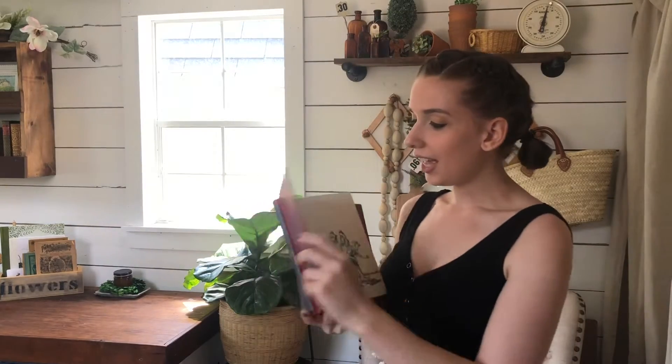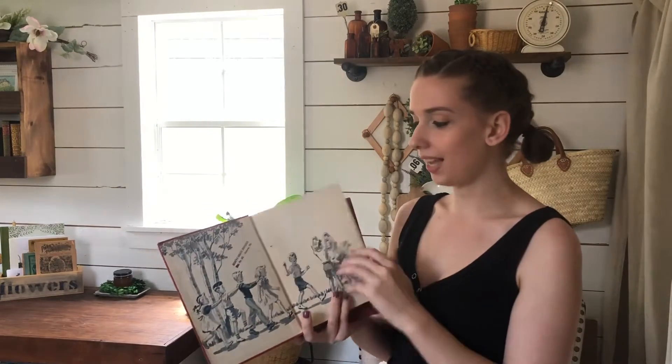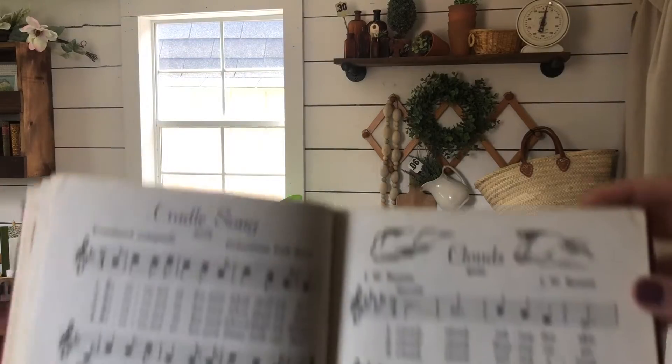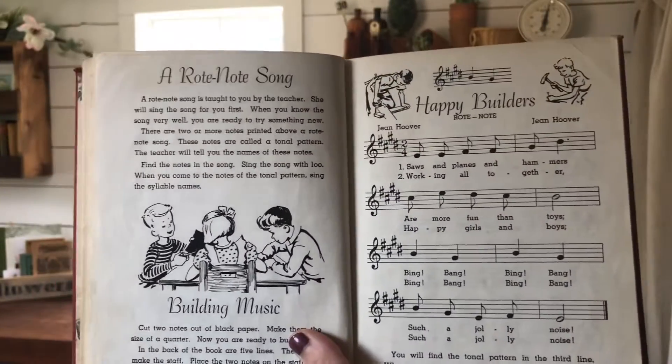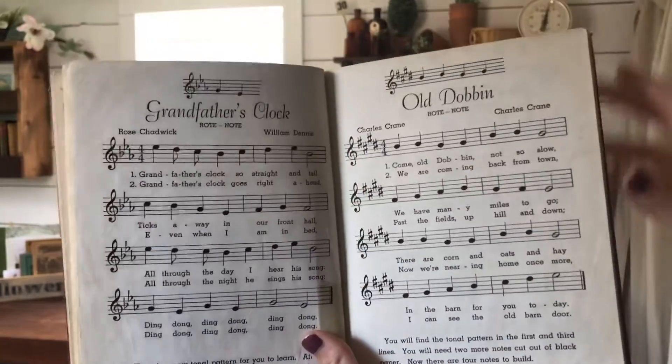Now I've got these sweet books from the 1950s — they are the American Singer Book Two. I love these because I went to school for teaching and anything teacher or music related I love. Music class is special, and inside there's a stamp from the school in Illinois that used these books, which is so cute. Here's the inside just as a little sneak peek — they're like old books that you would sing along to in class.